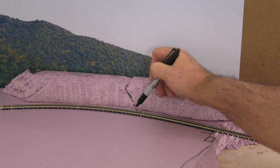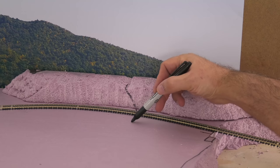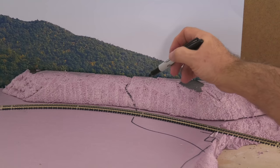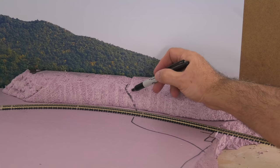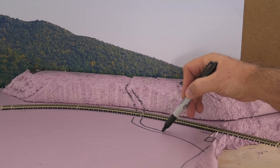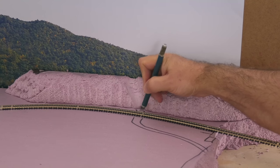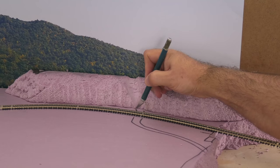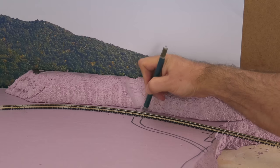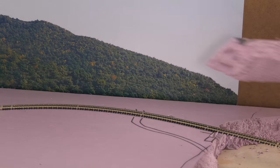I wanted a little stream feature because you've got to remember that to get a river, it starts with a stream — water always flows downwards. So I drew out where I wanted this to be with a simple black Sharpie. It's a general idea. I'm going to do culverts, so I used an X-Acto blade for a nice smooth cut along both sides of the track. The track is not glued down — I just used those little nails.